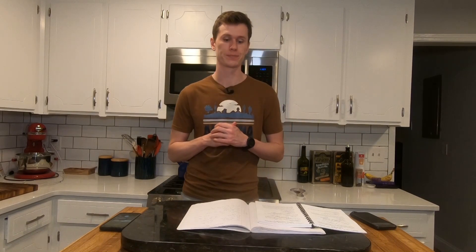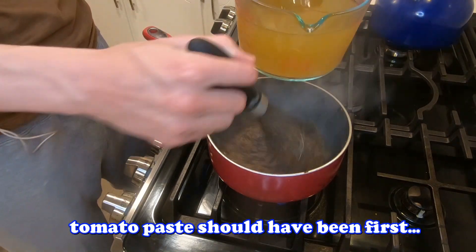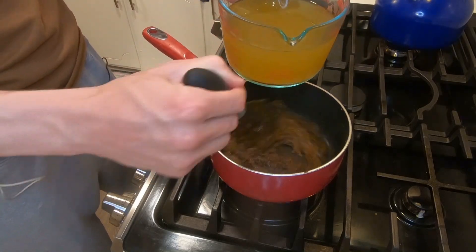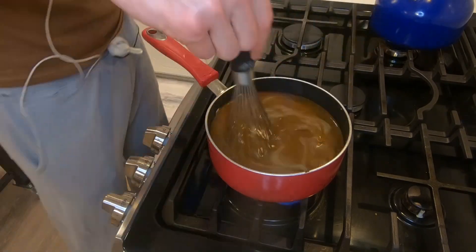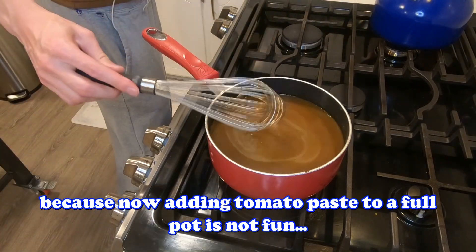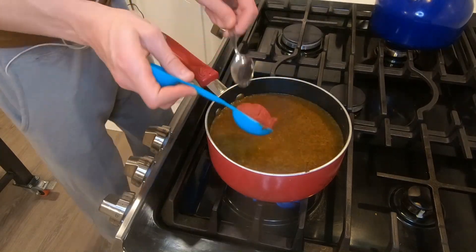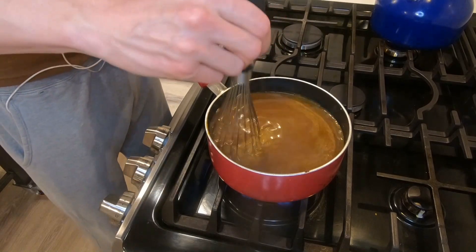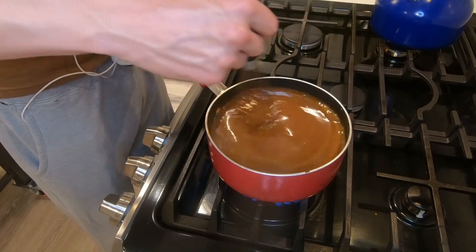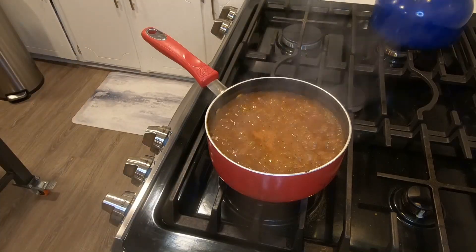Now that the oil is hot, we're going to be adding in the flour and the spices to that oil and then kind of stir it up constantly for about a minute — very similar idea to a roux. Now that we have the kind of spice roux thing going on, we're going to slowly add in the chicken broth and also the tomato paste. Now that everything's kind of all mixed up, we want to let it simmer for five to seven minutes until it thickens up a little bit. And next is just to remove it from heat and then add in the apple cider vinegar.